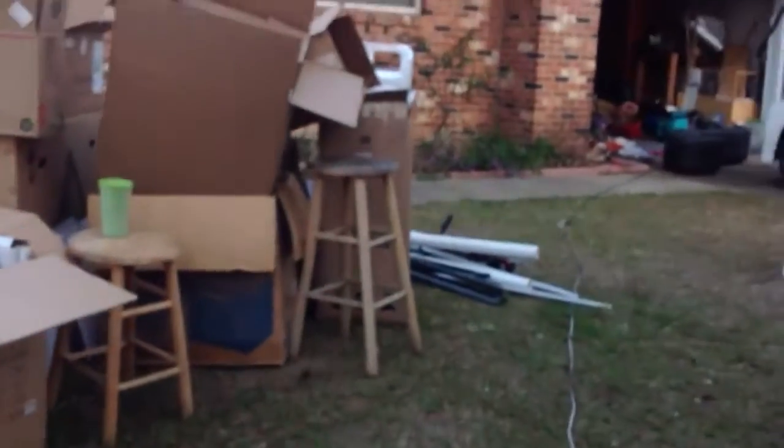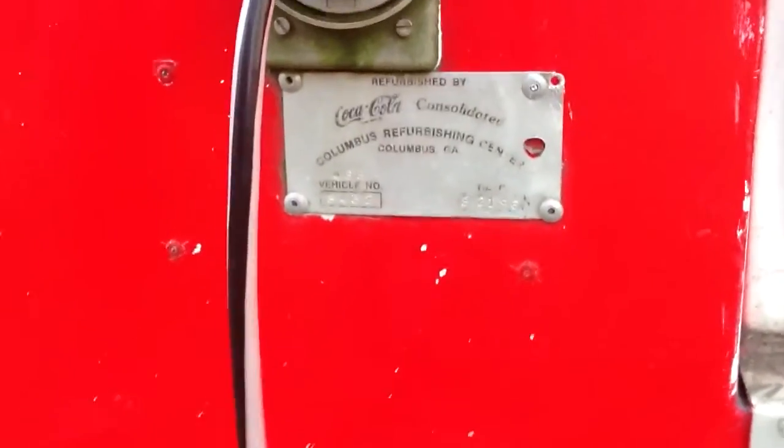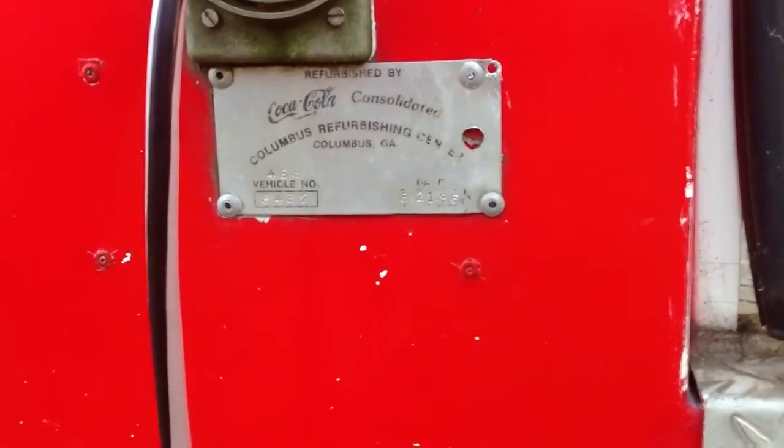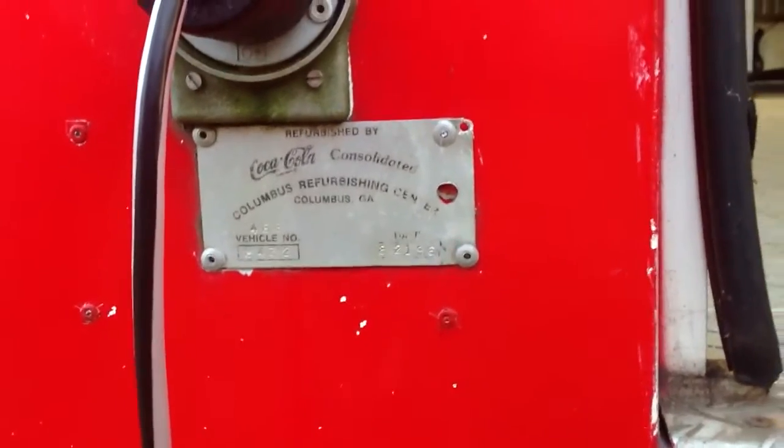Down here underneath, it's got a 25-foot cord that plugs in to connect it to electricity. The label reads: Coca-Cola, refurbished by Coca-Cola Consolidated Columbus Refurbishing Center, Columbus, Georgia — vehicle number. We've got the lights on.